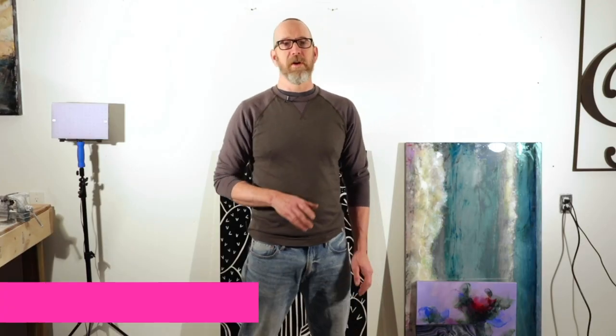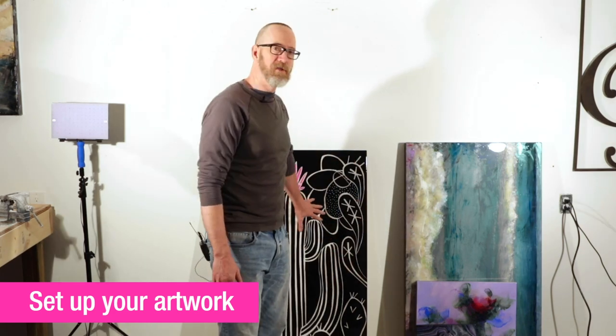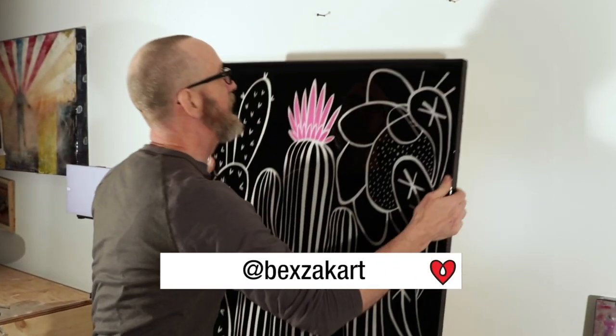The first step is setting up your artwork. You can hang it up on the wall, or you can have it on the ground leaning. The one thing you want to watch is that if you're going to lean your artwork up against the wall on an angle, the camera stays parallel. As soon as they get out of parallel, you'll start to get strange shapes — your picture will go slightly trapezoid or weirdly angled. So we're just going to hang it up and get started.